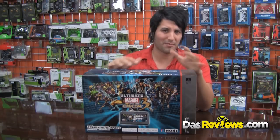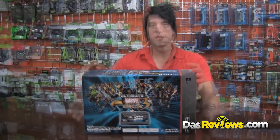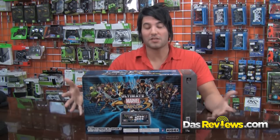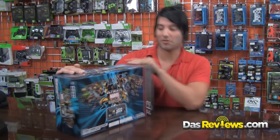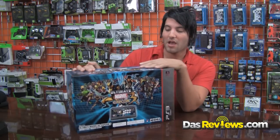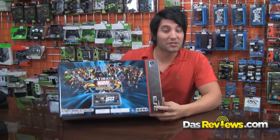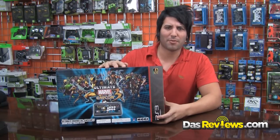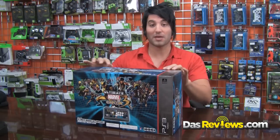This is pretty much the same stick as the Hori RAP V3 SA, so basically what we're going to do today is unbox it and give you guys a look at what you're getting for the holidays. This is the PS3 version — PS3 and Xbox 360 versions are both available now. Let's take a quick unboxing look and see what we've got.